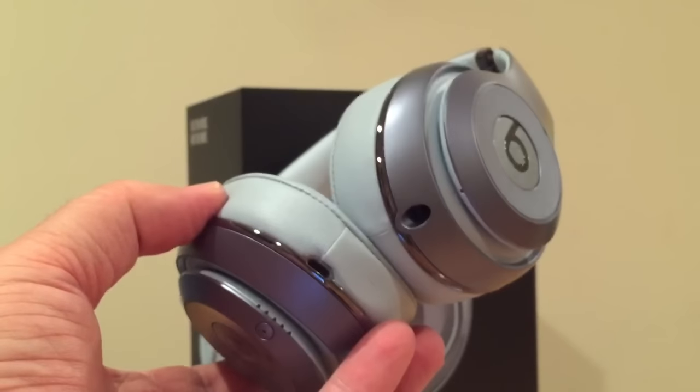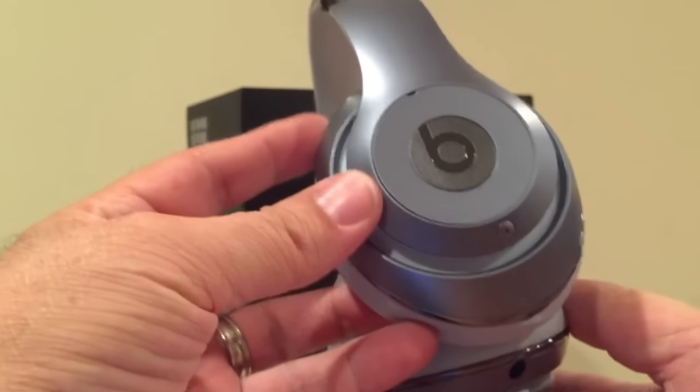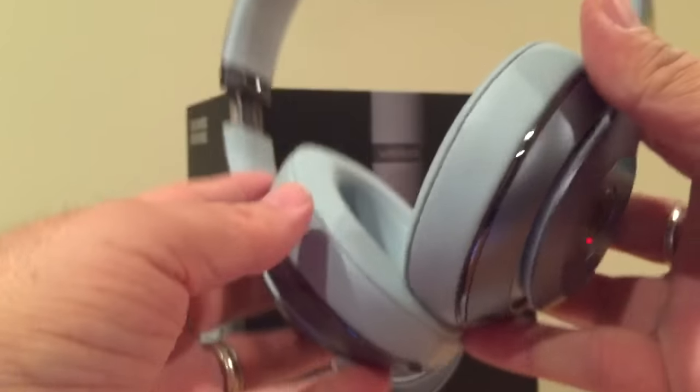Hi, how's it going? This is Merlin with SmartphoneNirvana.com. I just did a video for the unboxing of the Beats Wireless, the Studio Wireless.